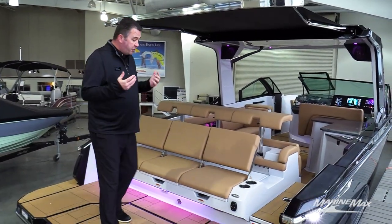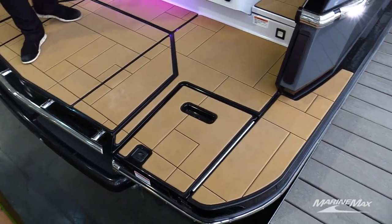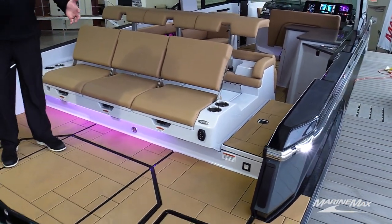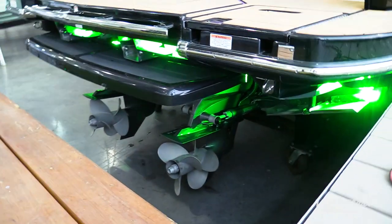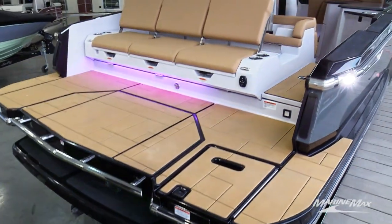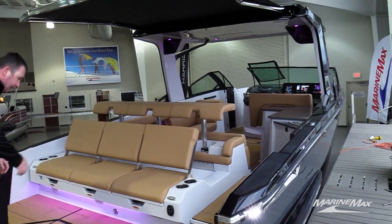The first thing everyone notices when they come up to the transom of this boat is how big the transom area actually is. You have full beam width on your swim platform, stadium seating back behind, and a nice submersible swim platform underneath the main platform that comes out and recesses down underneath the water — great if you have pets or dogs you want to get in and out of the water.